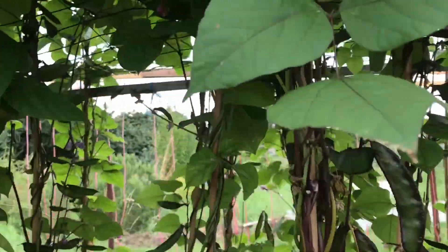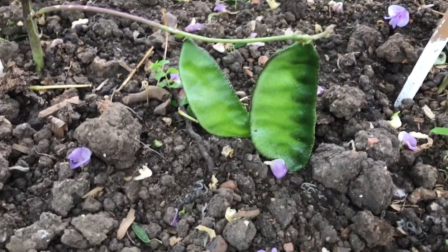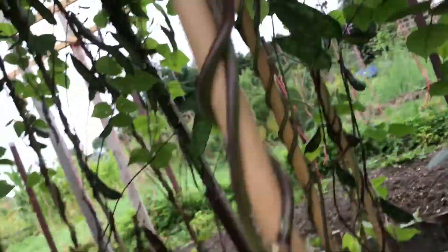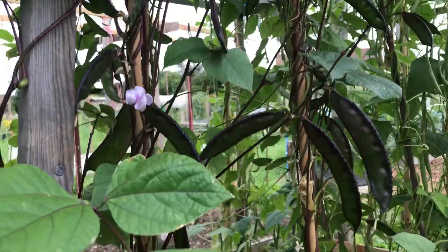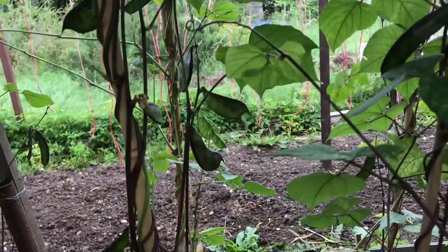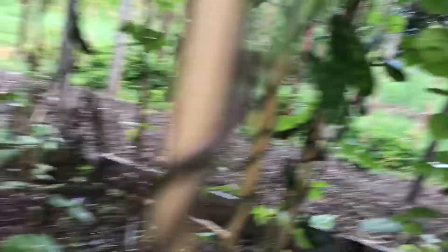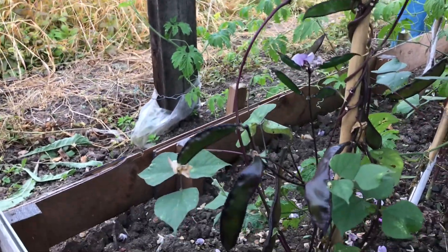Whichever are matured I will be harvesting soon. There are four types of beans here. This one is a bit wide and flat. This is another type I collected from a different source — as you can see they are a bit purple, deep purple and long, as opposed to this one which is green and flat. And this is another one that is a bit thick and fleshy. As you can see, this plant has got lots of beans.